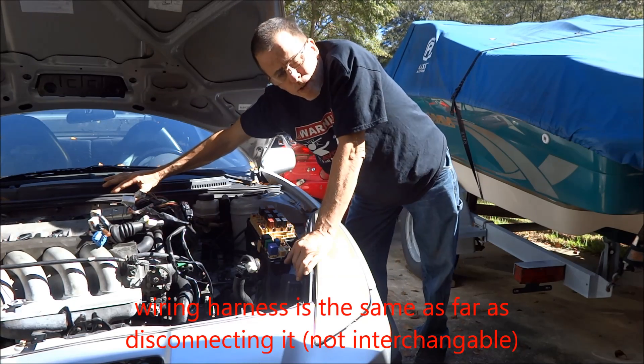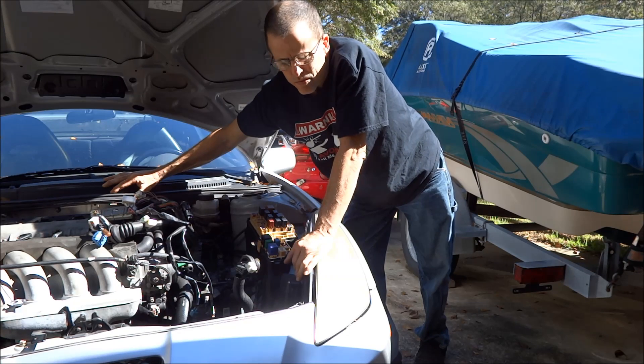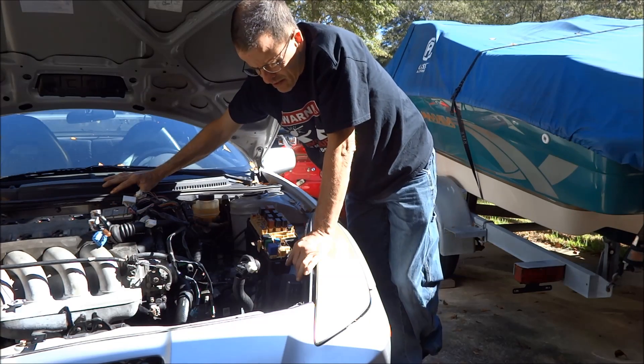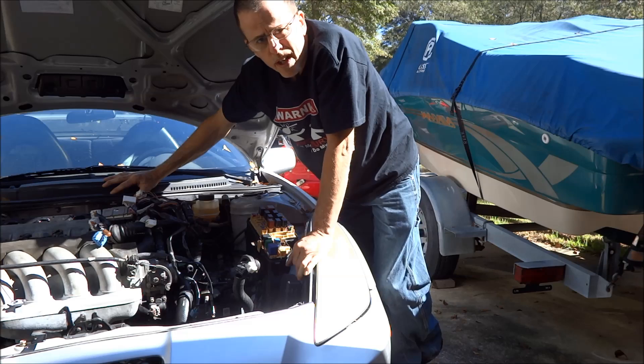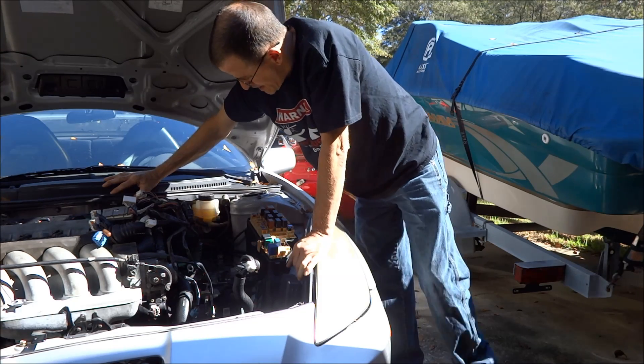We'll keep moving forward now and start with the mechanical stuff — nuts, bolts. Like I said, I'm going to assume that most people know the basics, how to pull out fans and stuff like that. Might show a little bit about where bolts are located, but let's move on.